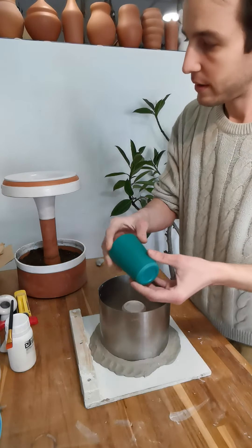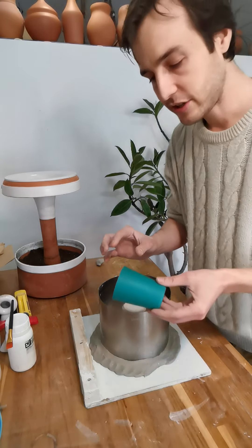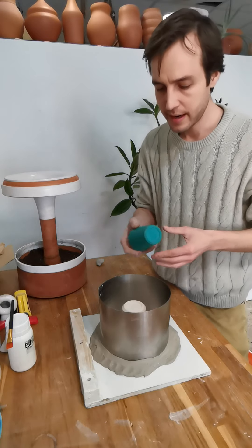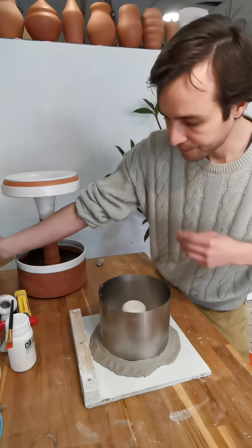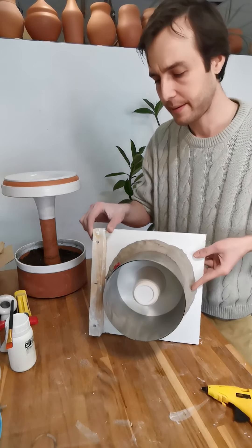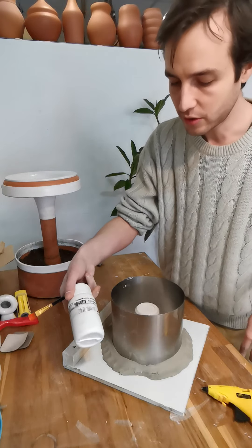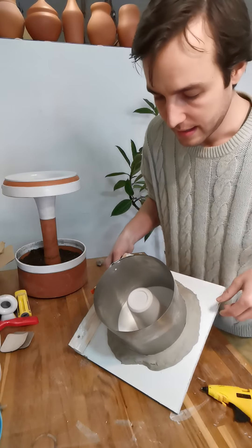I took her measurements, designed the same models on the computer with slight changes — she wanted them a centimeter higher — so I designed those changes in and 3D printed a couple of the models. Then I went through, sanded them down, sealed them up. Next I used a hot glue gun to adhere them to a base, then put up my walls and got everything prepared.